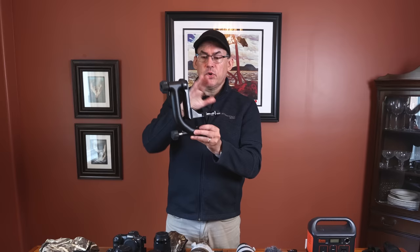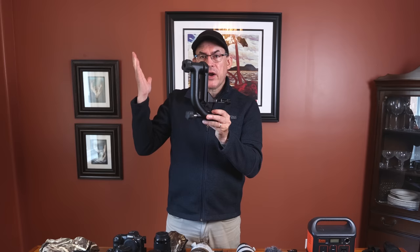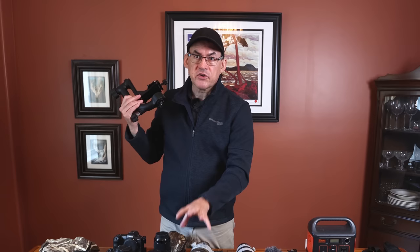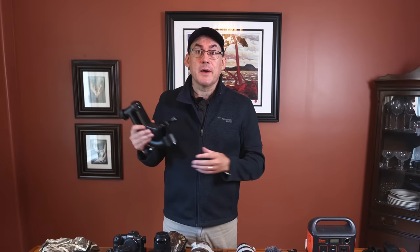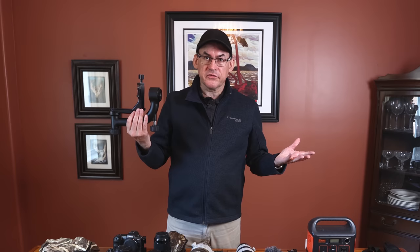I also have a gimbal head — this is a Wimberly. You put your lens on here and the beauty of a gimbal is that when you release your hand, it just rocks back and forth until it finds its place — kind of self-leveling. I don't use this a lot now since I do most photography handheld, but if I'm going to be on a stakeout waiting for something for three hours, I'll bring it so I can leave my hands in my pockets while waiting. It's a pricey but very good quality product.